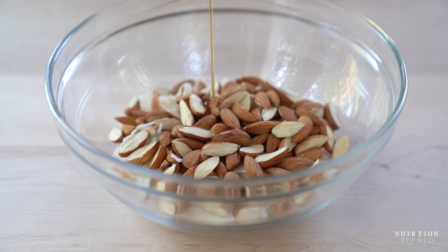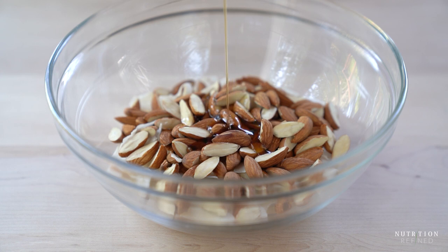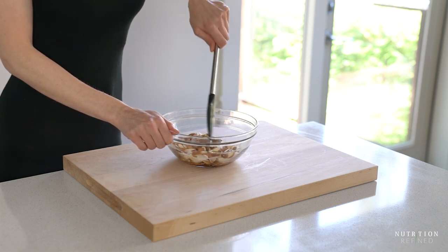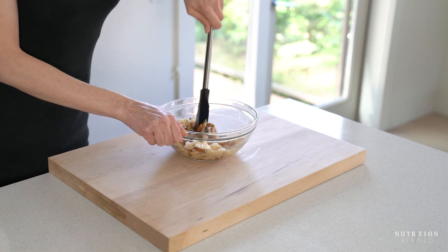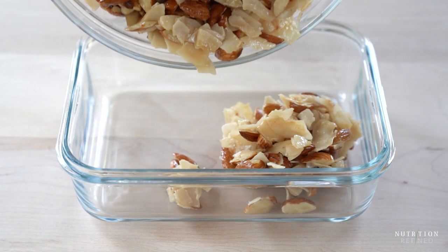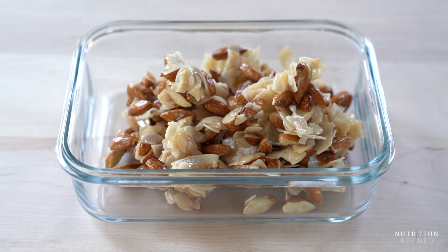Add all the ingredients into a bowl and mix them until well combined. Transfer the mixture into a baking dish and flatten it with the back of a spoon. Pack the mixture as tightly as possible to make sure all the ingredients stick together when they are baking.